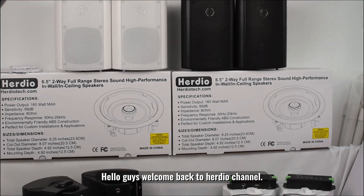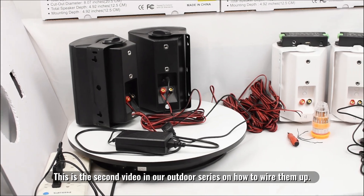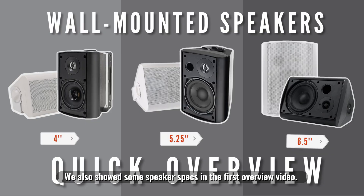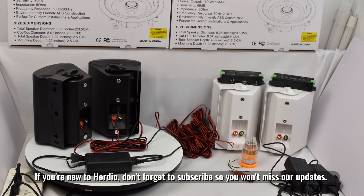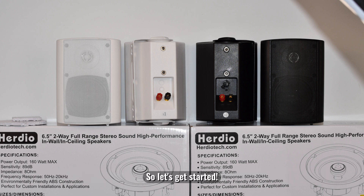Hello guys, welcome back to Herdio channel. This is the second video in our outdoor series on how to wire them up. We also showed some speaker specs in the first overview video. If you're new to Herdio, don't forget to subscribe so you won't miss our updates. So let's get started.